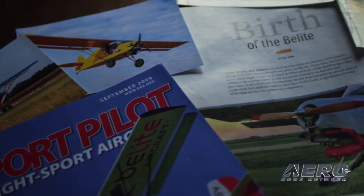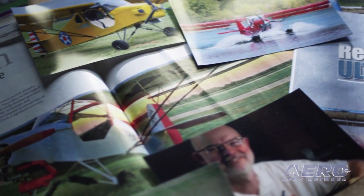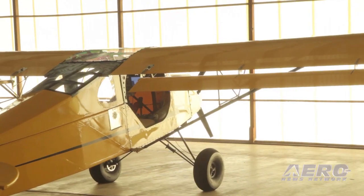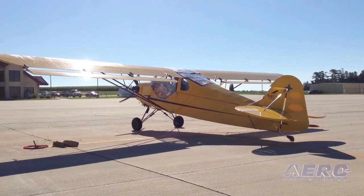About six years ago, Kathy and I started Beelight Aircraft. We wanted to enable ultralight aviation for people who, like me, wanted to fly. I wanted to be able to do something that would give people the empowerment and joy of flying. Ultralight aviation allowed that.